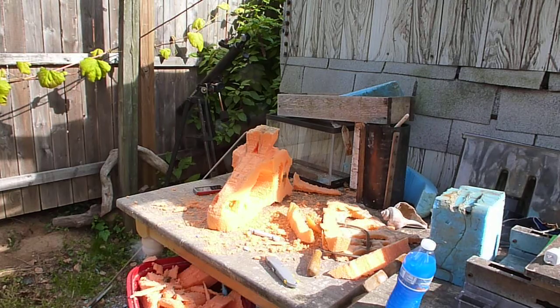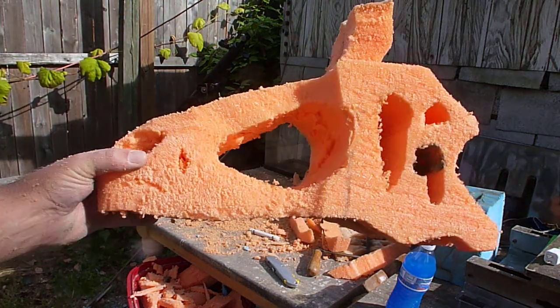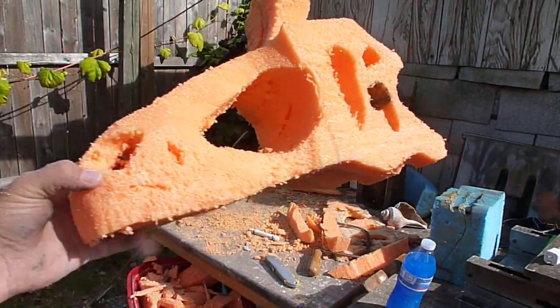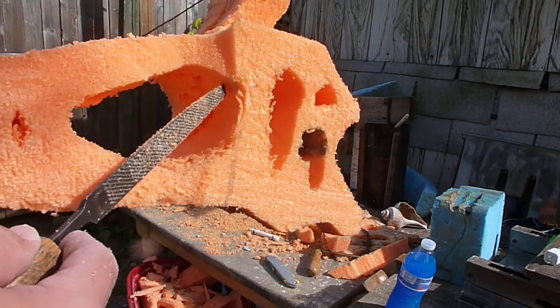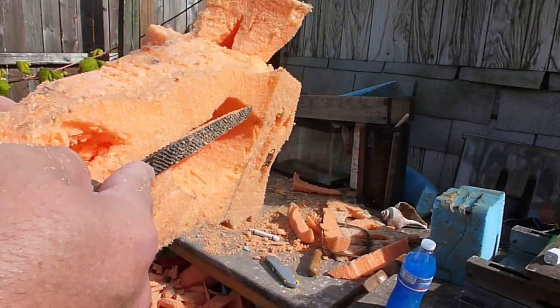We've got 20 seconds left, so as you can see, we've been paring it down. I've always been of the opinion that you should be able to see the eyes from the front because, accordingly, they were predators supposedly. So you should be able to see it here.